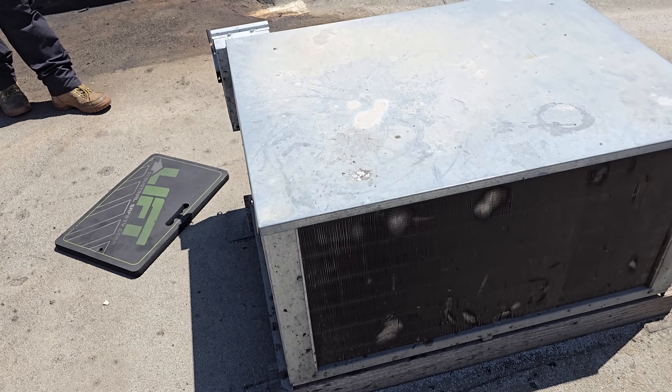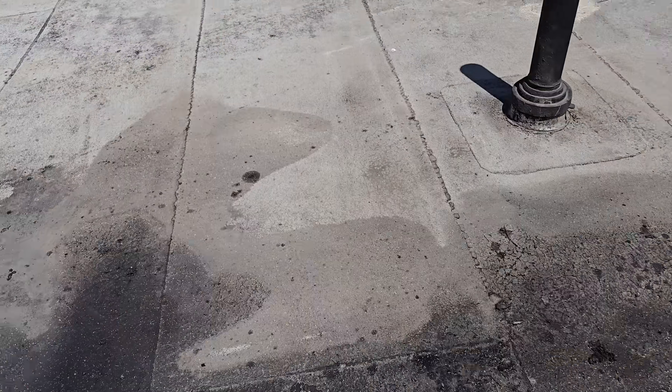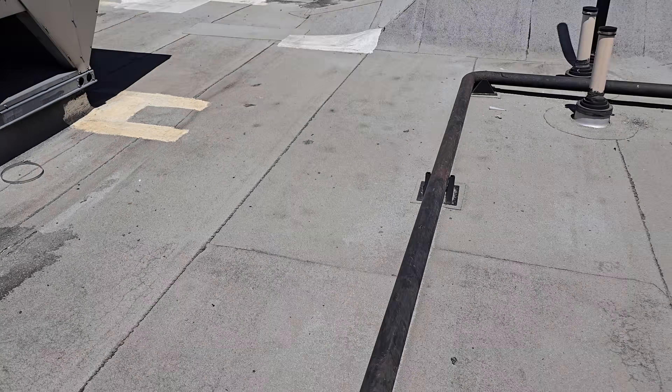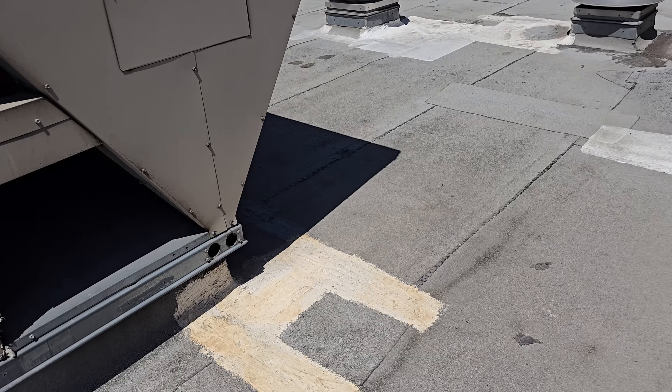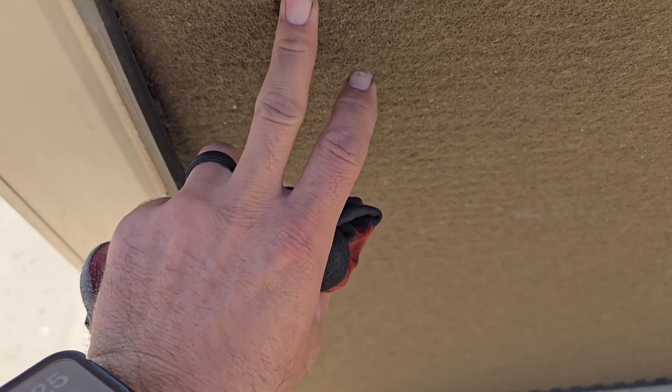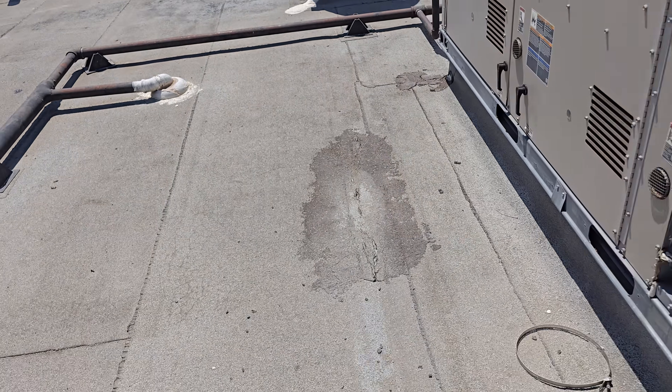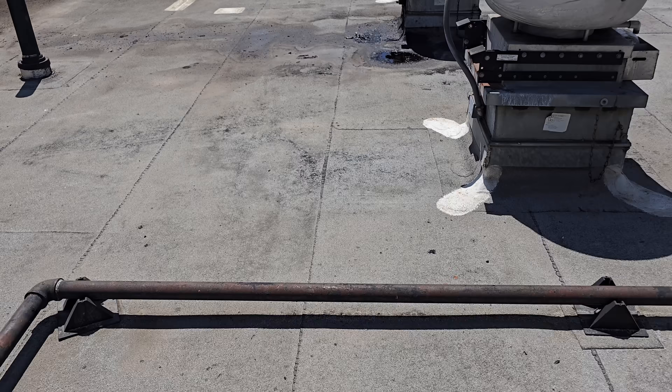The reason I say surprisingly is this restaurant is notorious for their kitchen AC getting plugged within two weeks of cleaning it. That's a solid blanket right there. So I'm surprised that this freezer isn't that dirty.